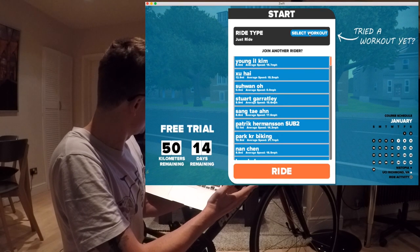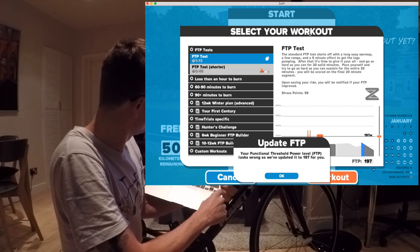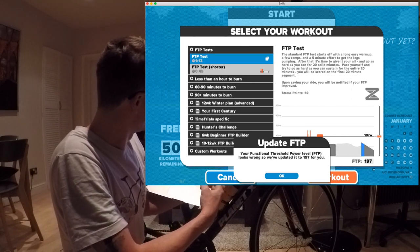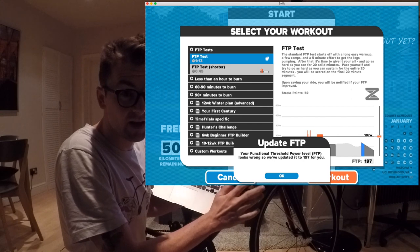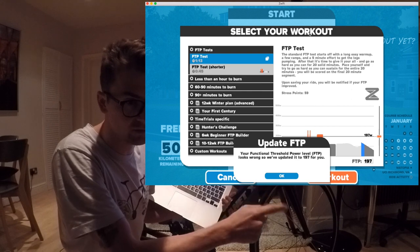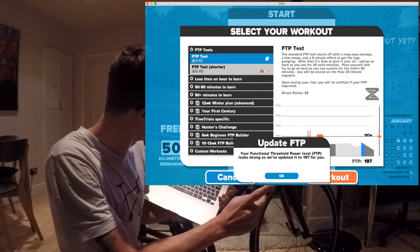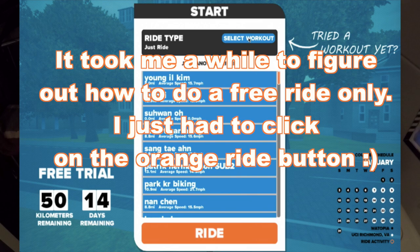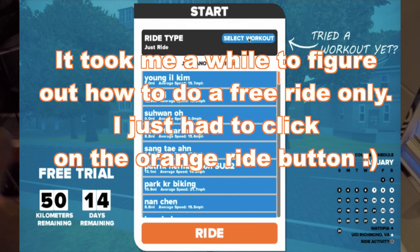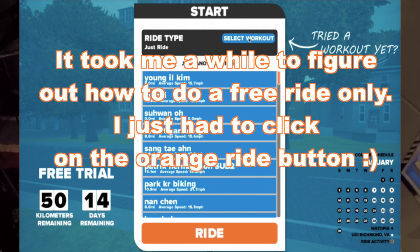It asks me to do an FTP test, which is interesting, and they've updated it to 197 for me. Given that I've used other software — specifically I've been training with TrainerRoad — I do know my FTP, so I don't need to do that test. If you click on that ride button you can just ride as long as you want and cancel whenever you want, so there are no restrictions.